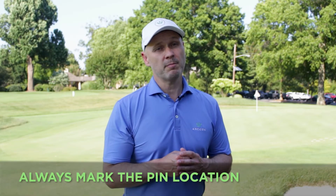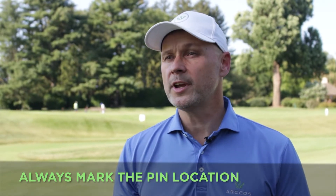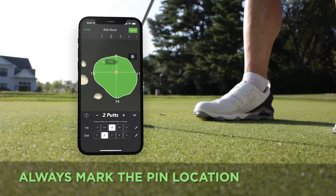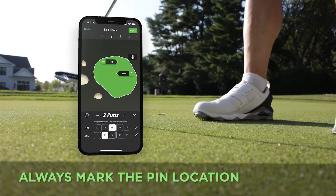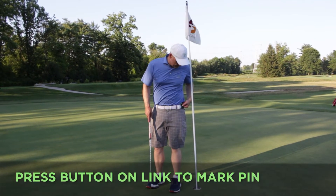First, it's important to mark the pin location. Marking the pin gives you more accurate approach and putting stats by knowing your exact target. You can mark the pin in the app, on your Apple Watch, or if you play with the Link, just by pressing the main button while standing next to the hole.